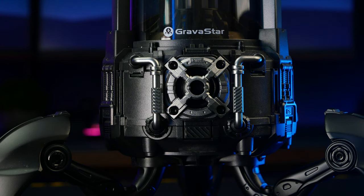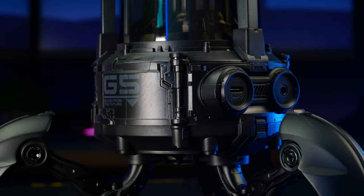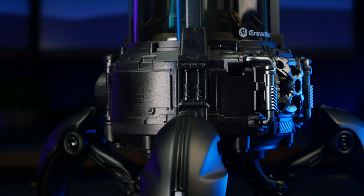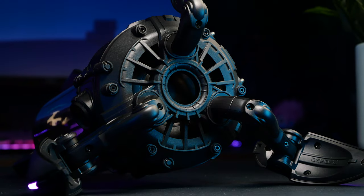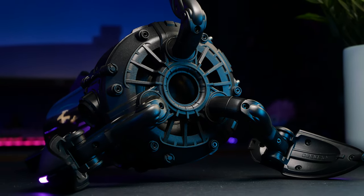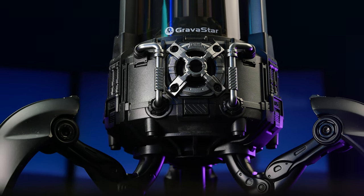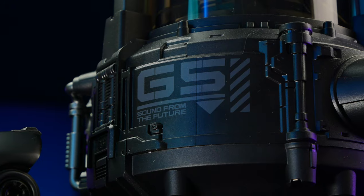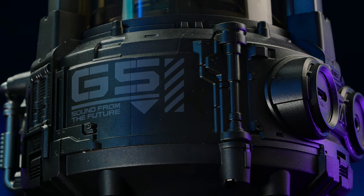Above that we have the main speaker housing, which is made from a combination of plastic and zinc alloy, making it relatively robust and seemingly able to withstand a few falls without issue. Unlike the Mars Pro speaker, the primary sound output point is located on its bottom side. The housing is also the segment of the Supernova that is richest in small details, significantly contributing to the overall futuristic industrial vibe of the entire device.